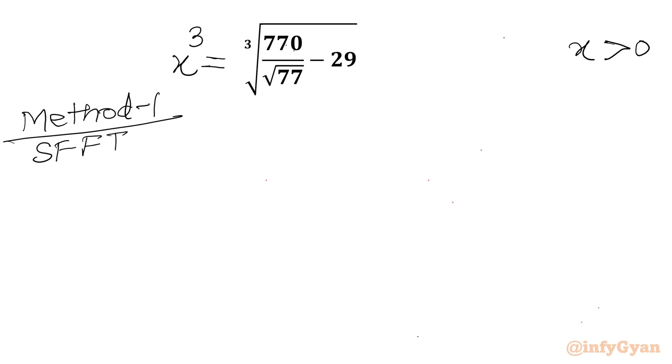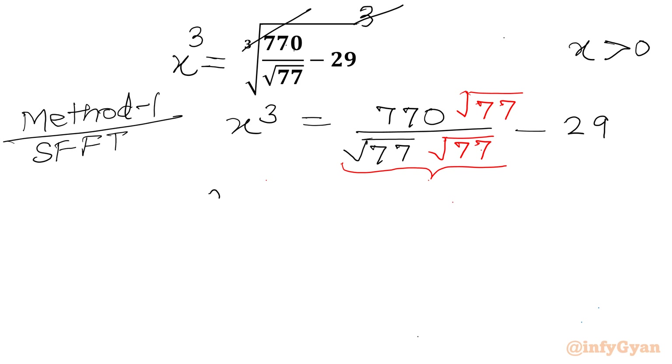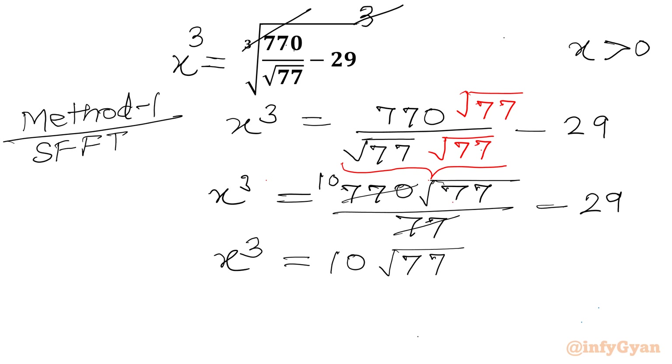I will consider cubing both sides, so the cube root and cube cancel, giving x³ = 770 divided by (√77 − 29). Now I will rationalize the denominator by multiplying numerator and denominator by √77, giving 770√77 over 77 − 29. Cancelling 770 and 77 by 10, we get x³ = 10√77 − 29.